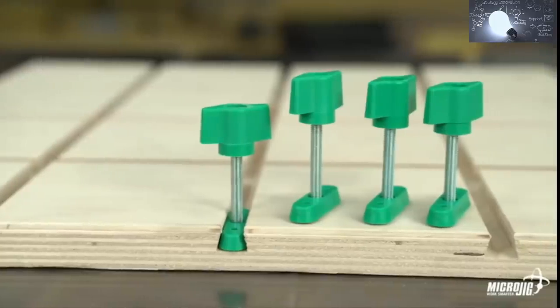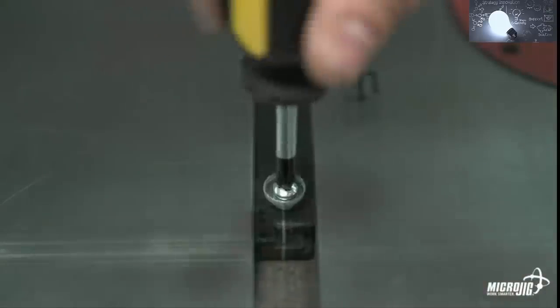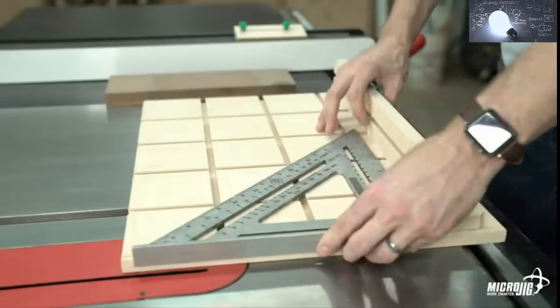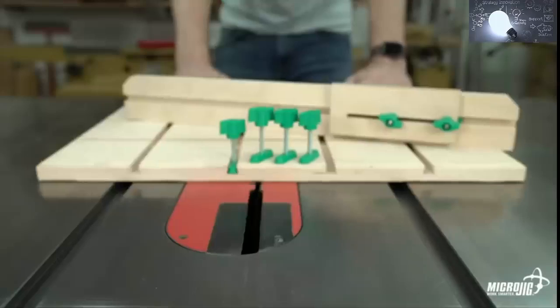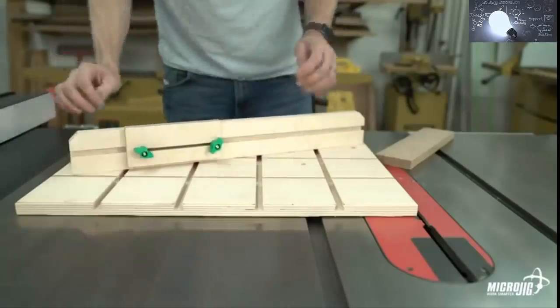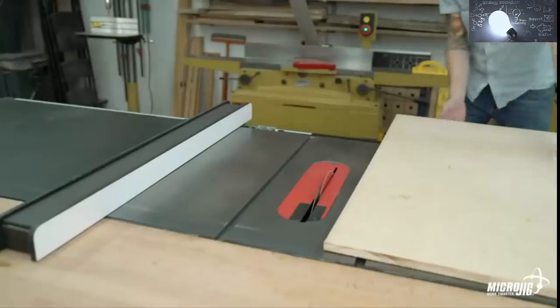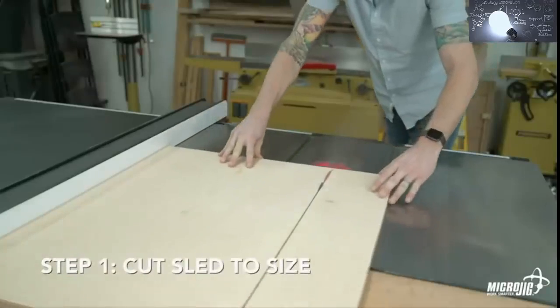Introducing the Zero Play 360 Sled Kit. This combines the precision and ease of zero play miter bars with the versatility of the Match Fit system. The kit includes one zero play miter bar and the all-new Match Fit dovetail hardware — an all-in-one package to build the most versatile sled in your shop. Building the sled is fast and easy: all you need is some plywood and a half inch 14 degree dovetail router bit. Simply cut your sled to size, rout some dovetail grooves, and install the miter bar.